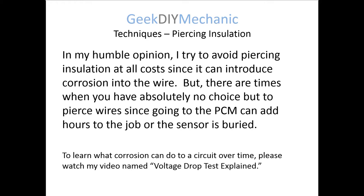To learn what corrosion can do to a circuit, please watch my video named Voltage Drop Test Explained. I talked about what corrosion can do to a circuit, and this type of piercing can lead to a very difficult problem to find because in worst cases, the wire can corrode from the inside out, so you can't see it.